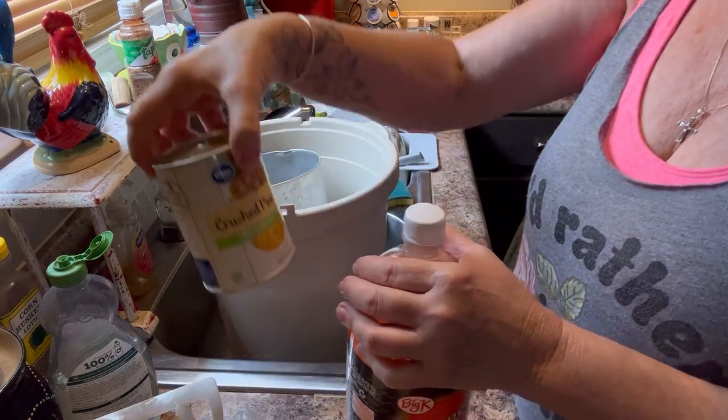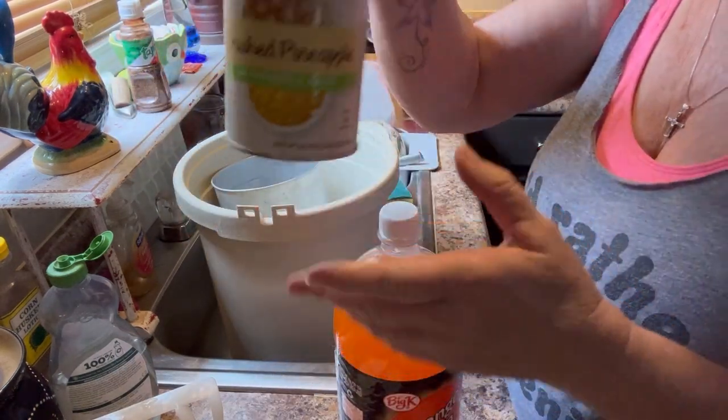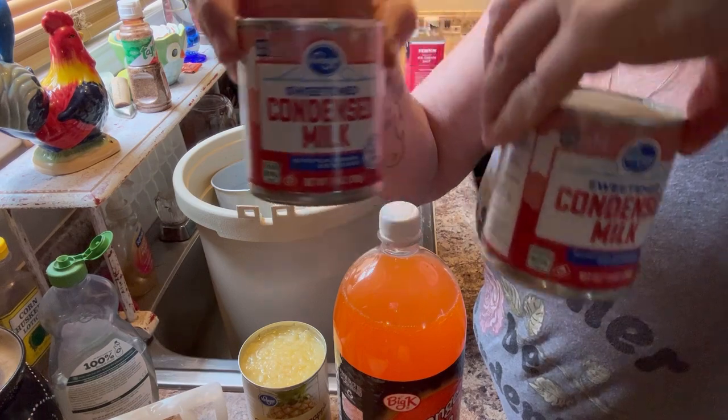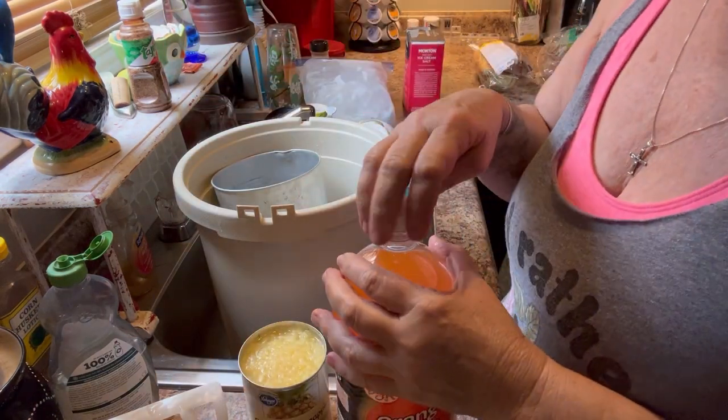We need one 20-ounce can of pineapple. We need two cans of sweetened condensed milk. Y'all, it does not matter what brand.